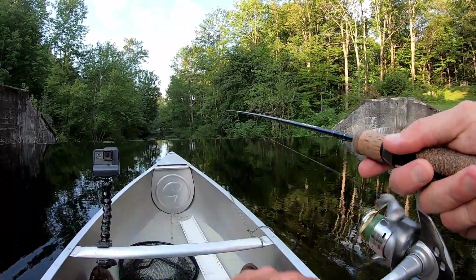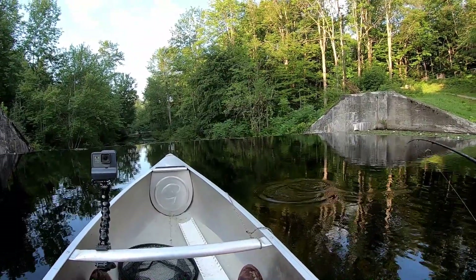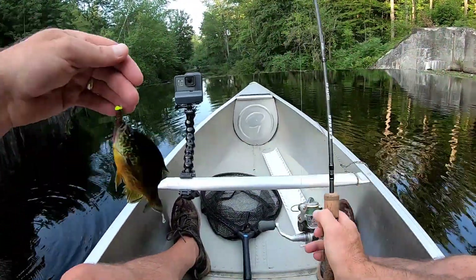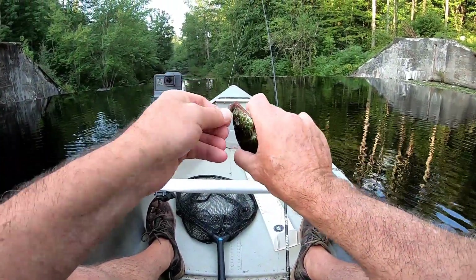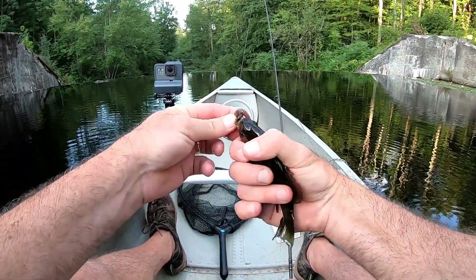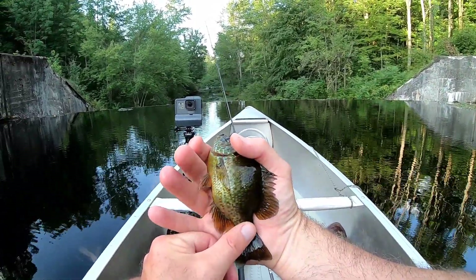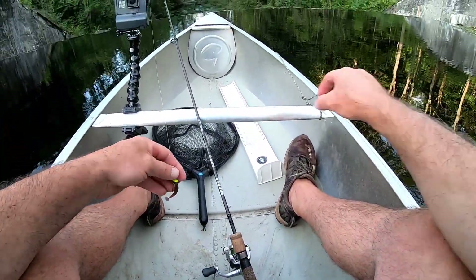Here we go, we got something! You know what's nice about bringing an ultralight rod when you're bass fishing - this little pumpkin seed - it's that you're almost guaranteed you won't get skunked. So there we go, first fish of the day, it's a little pumpkin seed. I didn't get skunked - been on the water about five minutes. I'm gonna throw a couple more times and then we'll get into the bass fishing.